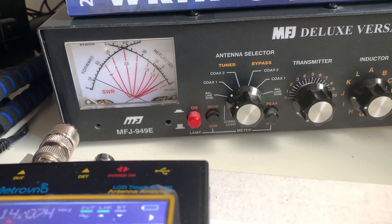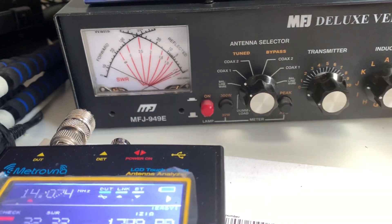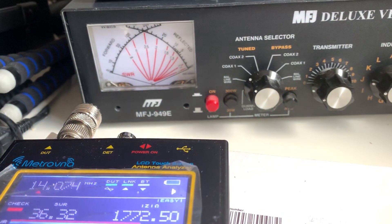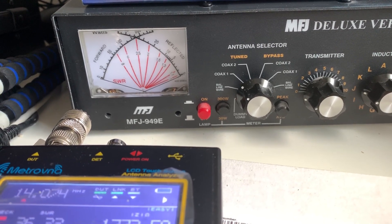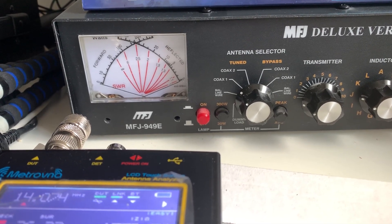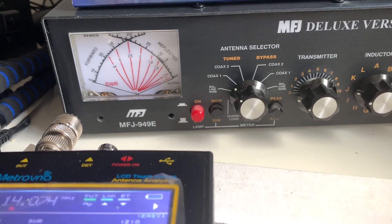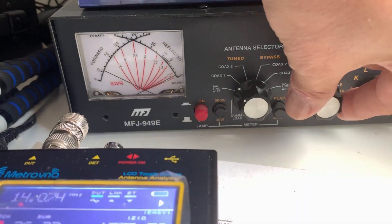There we go — if I adjust it I can improve it. That's probably as good as I can get — it's basically adjusted as best I can using the meter on the MFJ. If I plug the Mitrovna back in, I tried this earlier and the MFJ is reading around 1.13 I think.